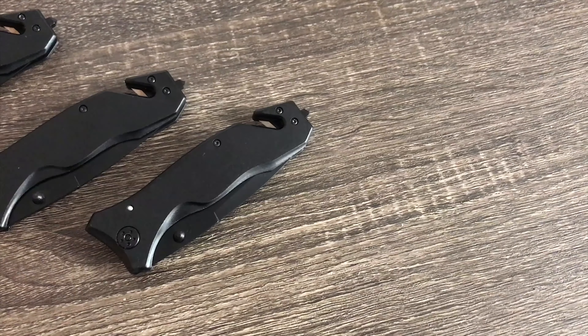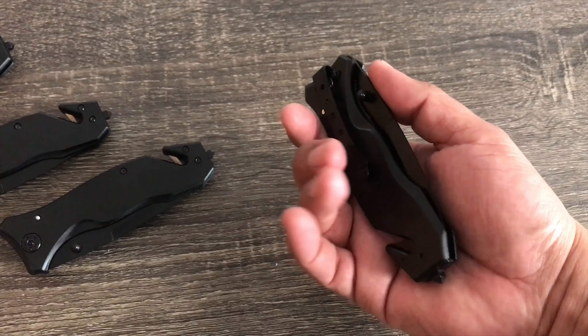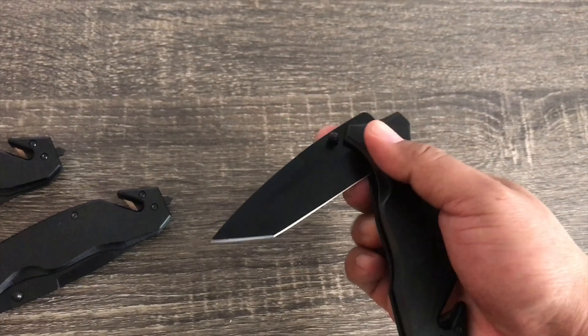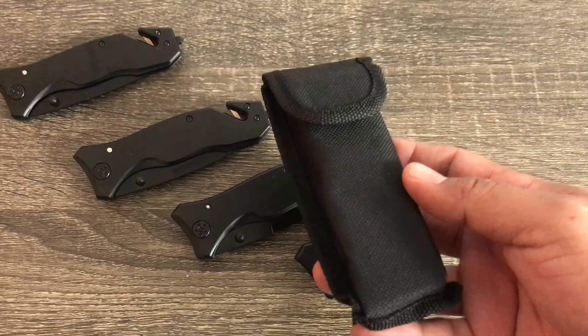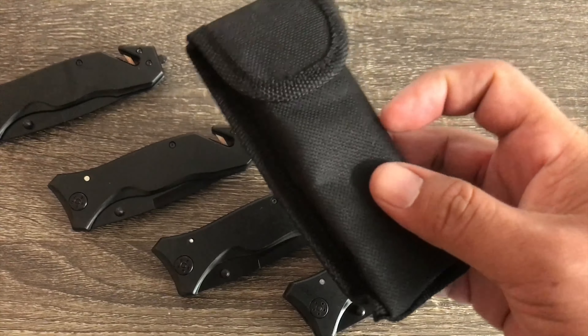It's a cool little pocket knife and of course this is great for camping. Each knife comes in a little case like this so you can strap that around your belt and carry it anywhere, which is kind of cool.